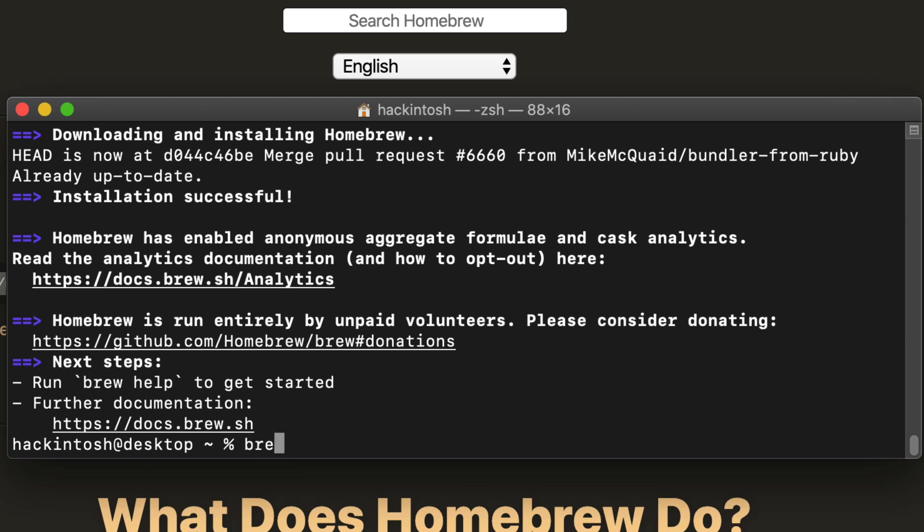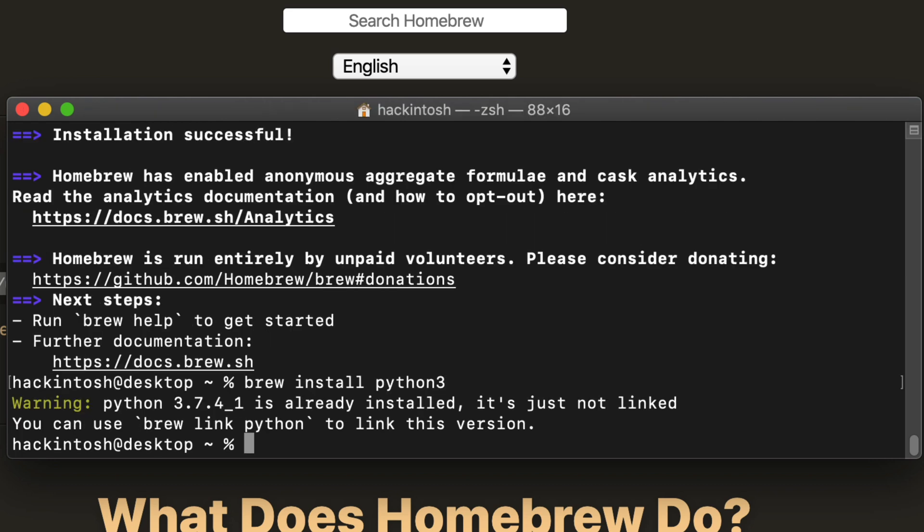Now type 'brew install python3' to install Python 3. In my case I get an error because it's already installed — don't worry about that.